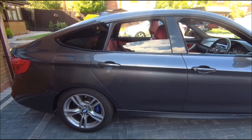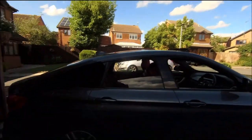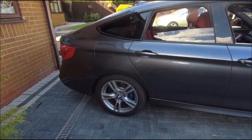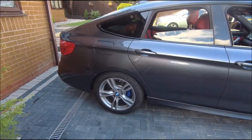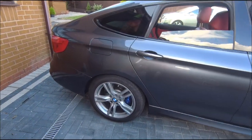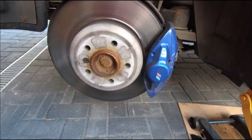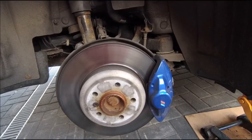It's a bit of a windy one today but sunny and clear. Part two of the brakes on the 335D GT — let's get the back end in the air today and get the back brakes done. The wheel's off; this one doesn't look as bad but still needs changing. Let's get into it.